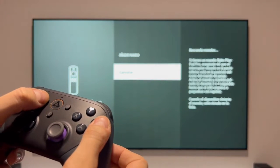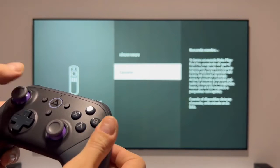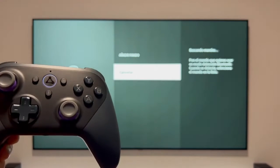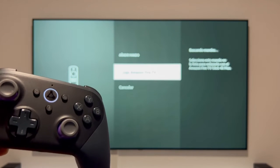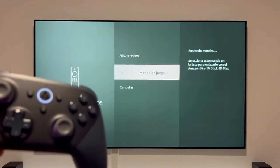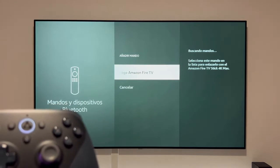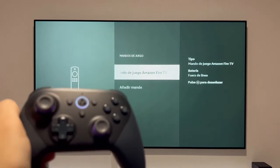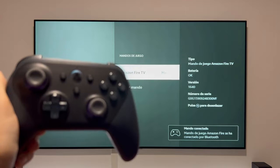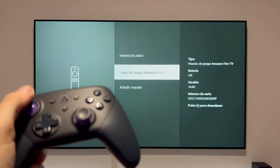Doing this will make the light change to flashing bluish-white. Once in this mode, your Fire TV Stick will detect the Luna game controller. Next, press the center button on your Fire TV Stick remote to pair it. And there it is — the Amazon Fire game controller connected via Bluetooth and ready to use, even to control our Amazon Fire TV Stick.